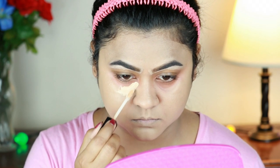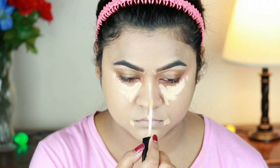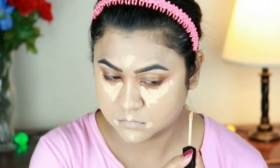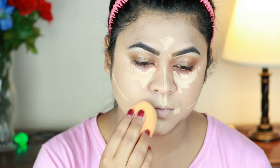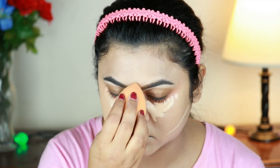Now I will apply a highlight concealer under my eyes. I will blend it out using a sponge.